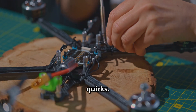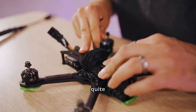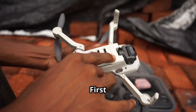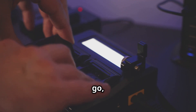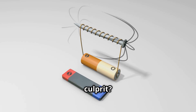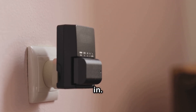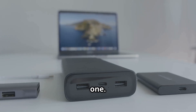Like any piece of technology, drones can have their little quirks, but the good news is that many common drone problems are actually quite easy to fix. First up: the dreaded 'drone won't turn on' situation. You've charged the battery, you're ready to go, but your drone is giving you the silent treatment. The most likely culprit? A dead battery or a loose connection. Make sure your battery is fully charged and securely plugged in. If that doesn't work, try a different battery to rule out a faulty one.